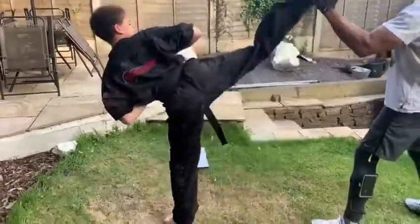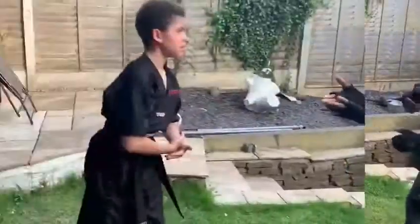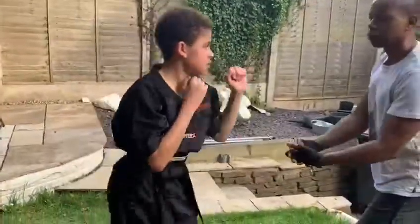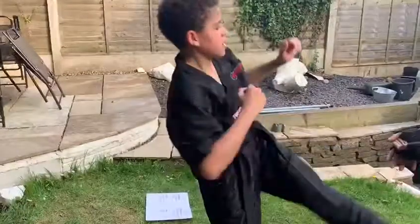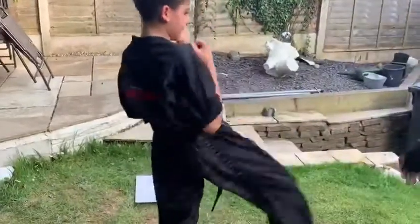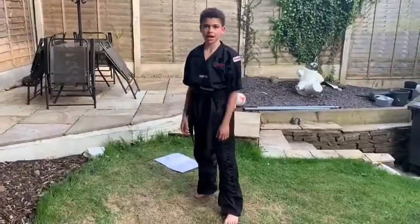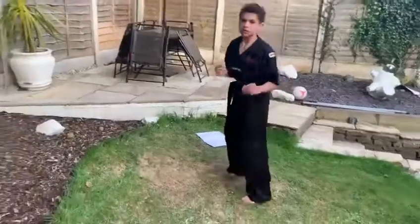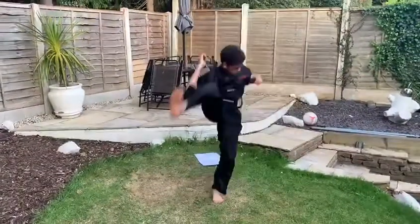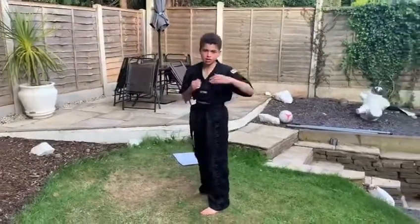Now for the other leg. There are a few kicks that I enjoy — first one we're going to be doing is jump spinning outside crescent kick, so make sure you're bouncing. And I'm going to do jump spinning inside crescent kicks — they're still turning the same way.